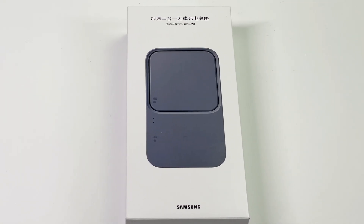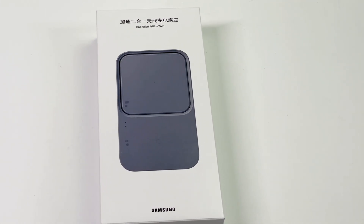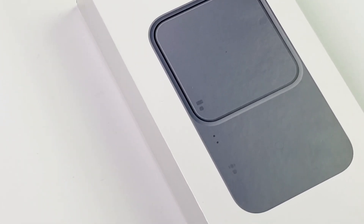Hey guys, welcome back to today's video. Not long ago, we posted the teardown video of this Samsung 15W wireless charger dual. You can click there by the corner to check that. And today, we are going to do a detailed charging review for this product.